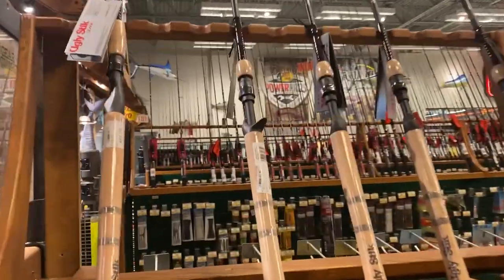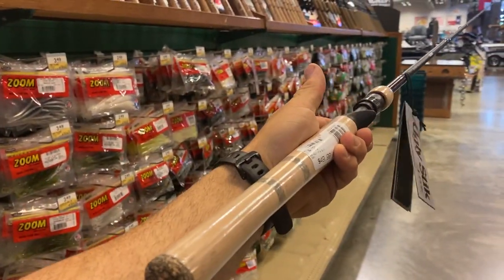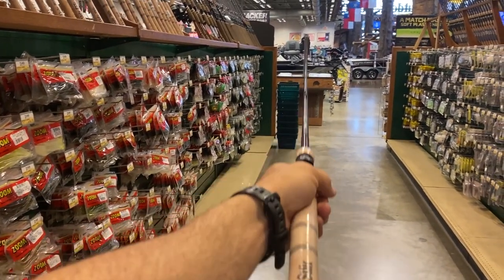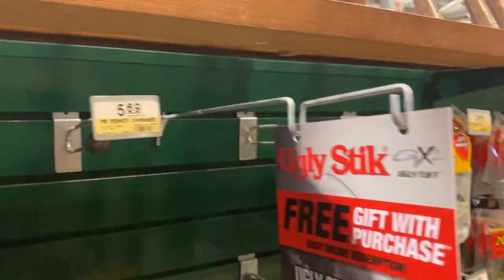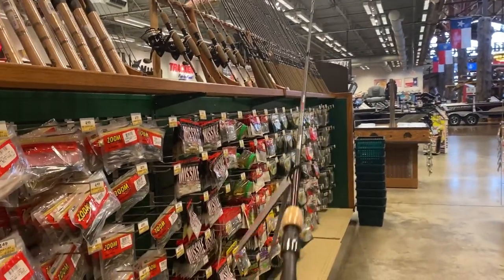As you go further down it's kind of more or less the cheaper bass gear. This is heavy right here - this is an Ugly Stik, $50, seven foot medium heavy, and this thing is heavy. Not bad for $50 though, they've got a bunch of them. The spinning might not be as heavy - still $50, but might be a better option.